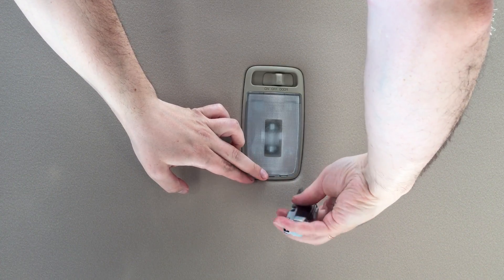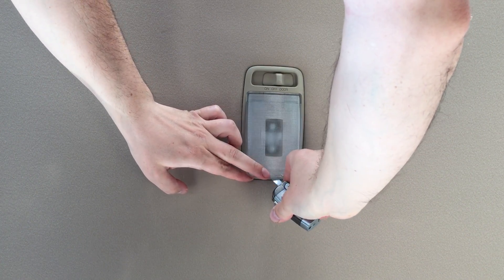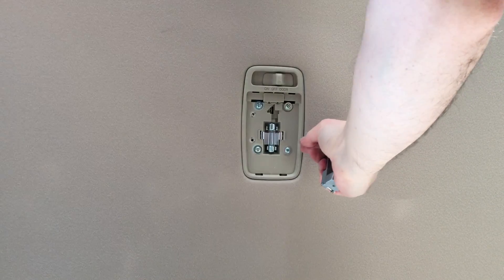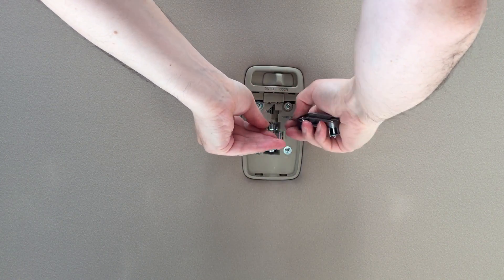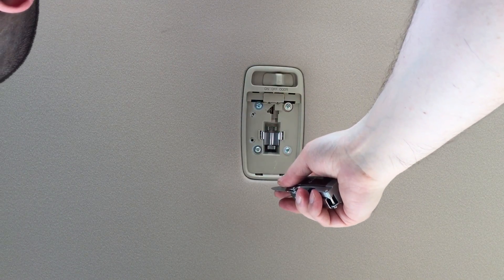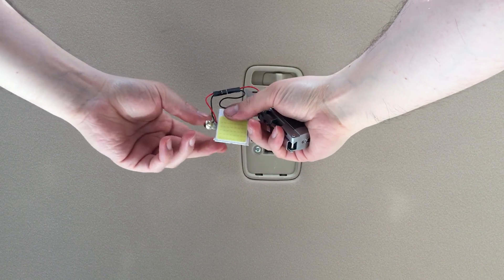Let's put some knife or something on this hole, gently open the cap, remove the old bulb.